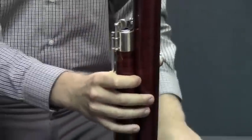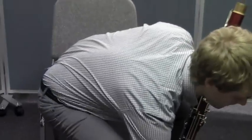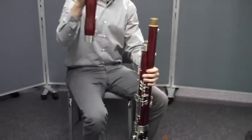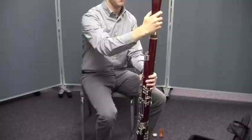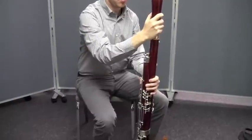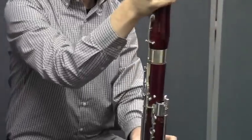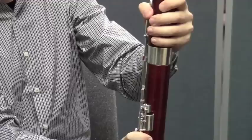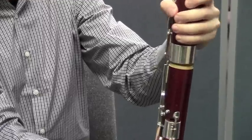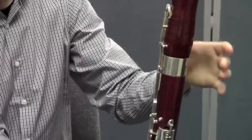Now, Matt's going to hold the base joint with his left hand and, using the right hand, he's going to grab the bell from the case. He's going to depress the bell key to open the bridge key, and then he's going to attach the bell. Let's take a look at that bridge key once he has it on — let's push that one more time so that they can see how that key opens.